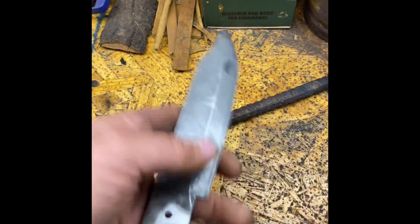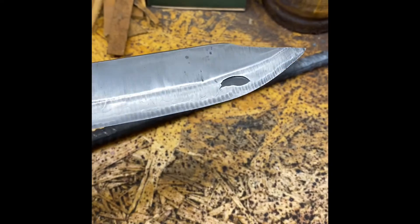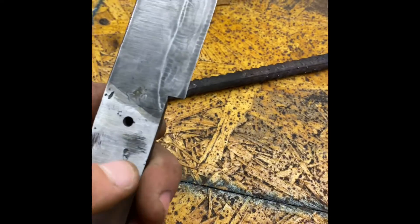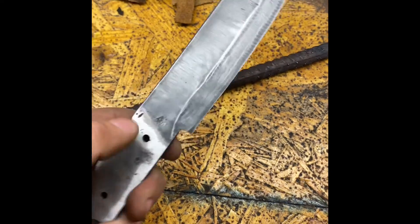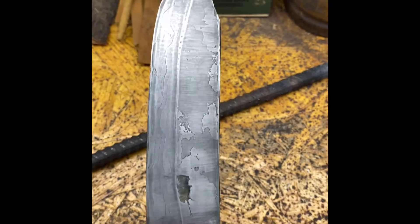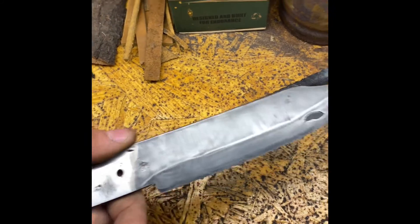When I re-ground the bevels I found a delamination, but I don't think it'll affect it where it is right there. That side don't show much — I'm assuming that's where I put that single piece of metal out on there. I'll put it back in some acid and let it etch a little longer so you can see something a little better.